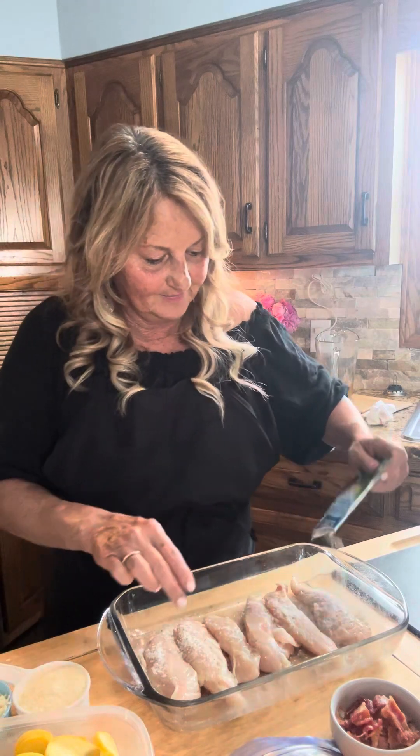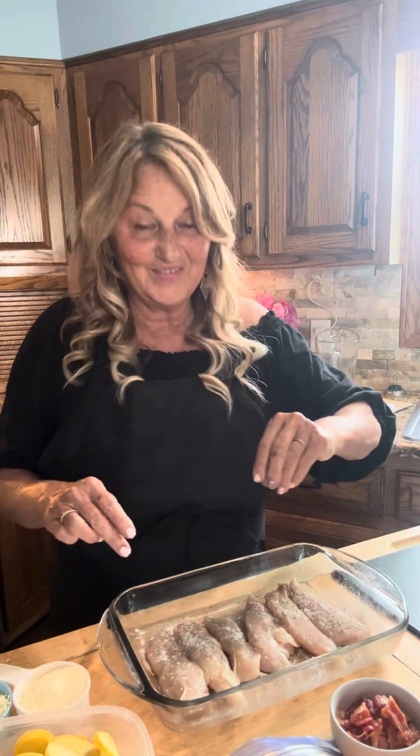I'm gonna put ranch on that side, and a little more pepper.